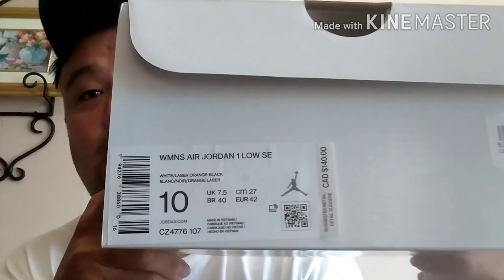From the last video I did with the Nike outlet — I did go to Foot Locker afterwards after I went to the Nike outlet — and I picked up this Jordan 1 Low.